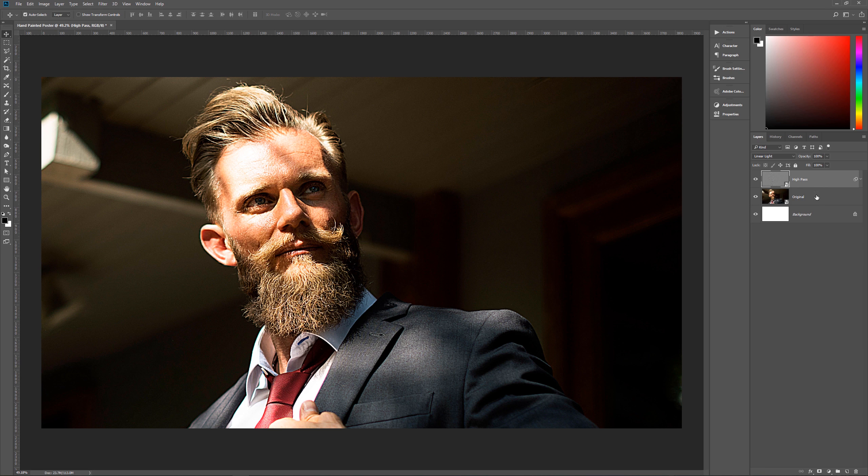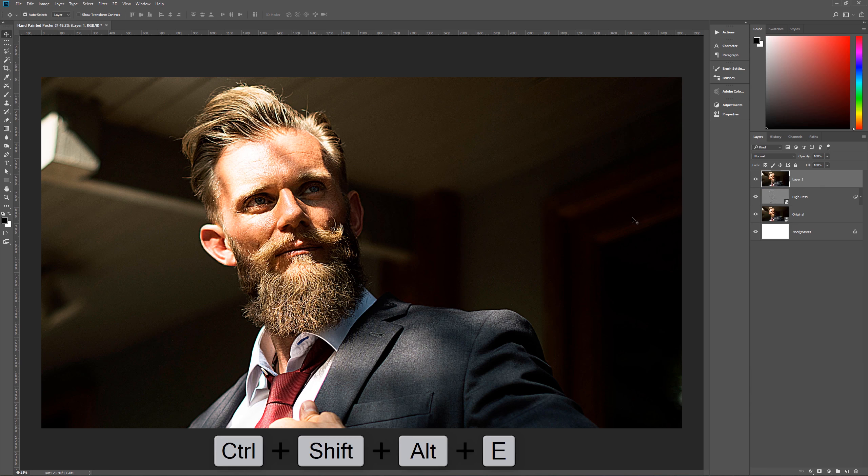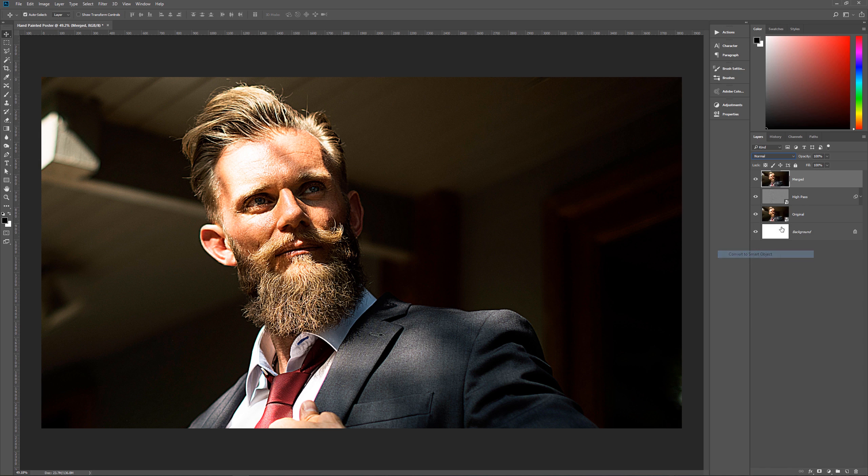Now that we have these two layers, we want to create a new merged layer. Hit Ctrl+Alt+Shift+E — twice on Windows in Photoshop CC 2018 due to a bug where holding Alt requires hitting the next button twice. We now have one merged layer, so let's name it 'merged.' Then right-click and Convert to Smart Object so we have our merged layer as a smart object.